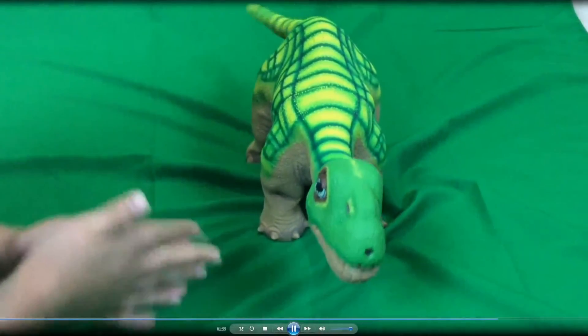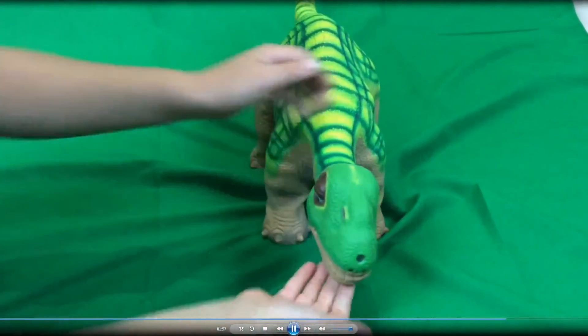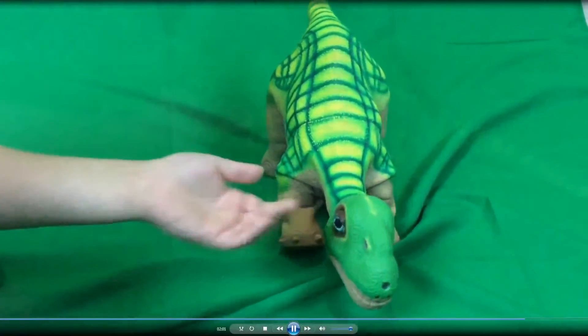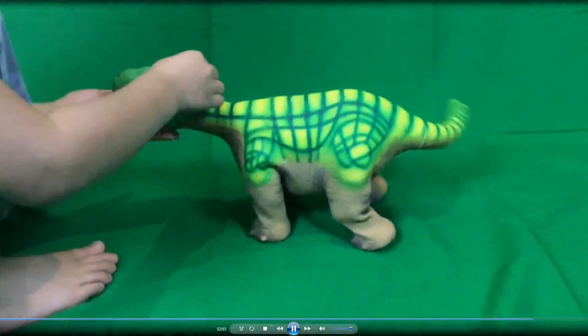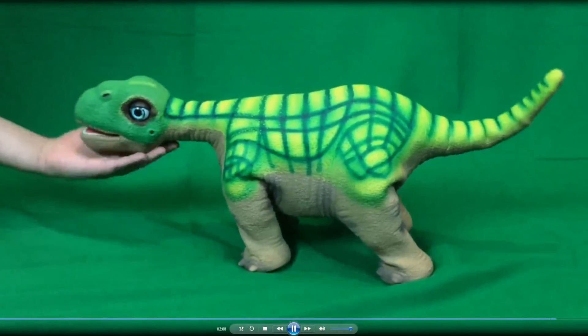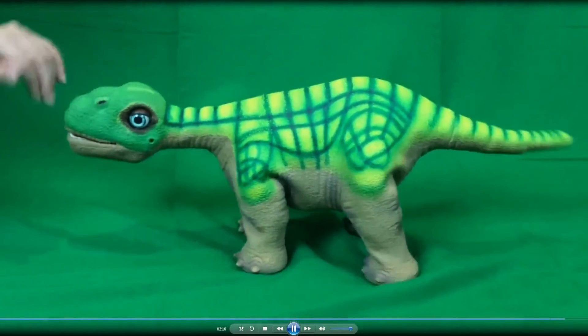He won! He will make a winning sound and then get all happy — you can see him wiggling around. That's the video and I hope it helped you learn a little bit more about his interactions and the way he moves.